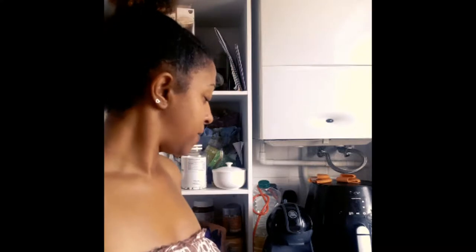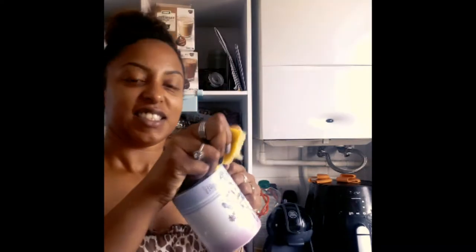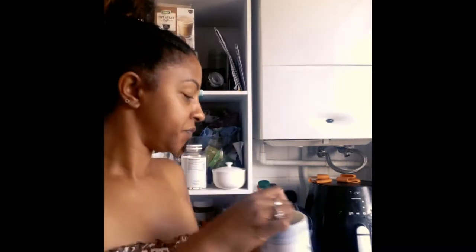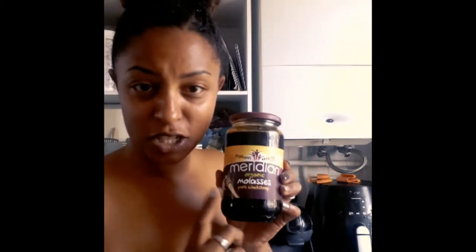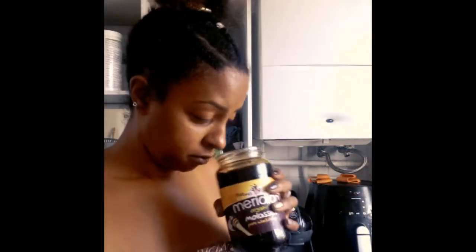Good morning, today we're going to be making breakfast. Squeeze half a lemon — juice of half a lemon — that goes into our cup with hot water, two tablespoons of apple cider vinegar, and a scoop of molasses, which is going to help me with these greys apparently. So I've got to have that every day from now onwards. Tastes like... poop. So instead of black coffee, this is the morning drink.